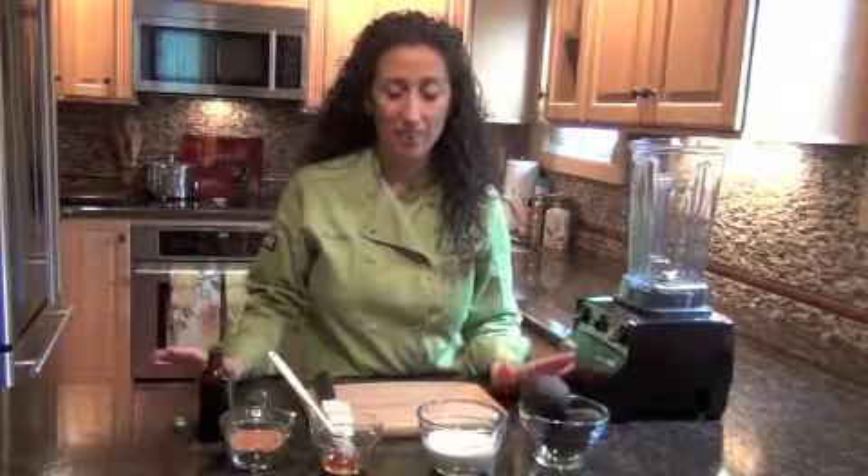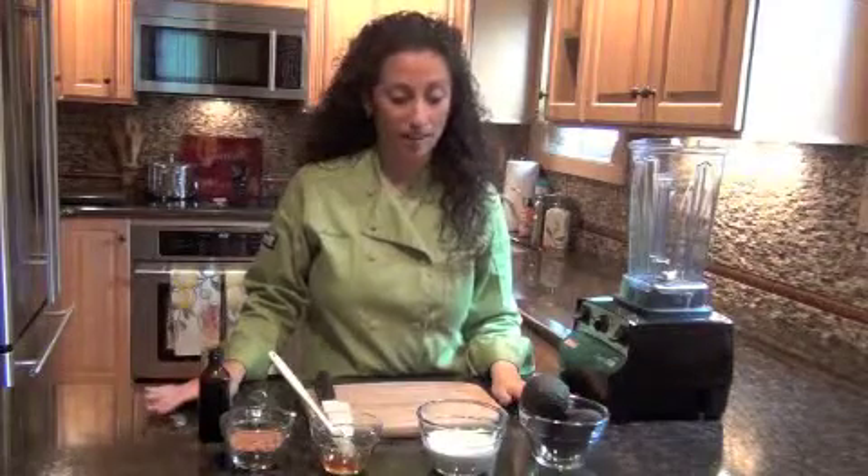Hi, I'm Jennifer Kelley. Today we're making a raw chocolate superfood pudding. It's going to be fantastic, easy to make, and it's going to be outrageously healthy. You don't have to tell anybody though.